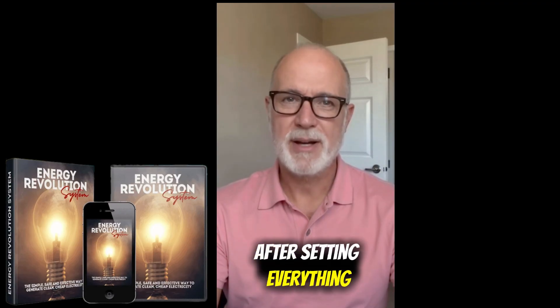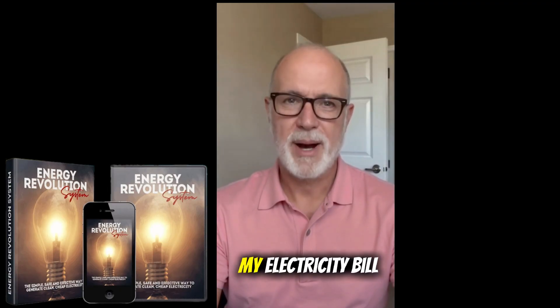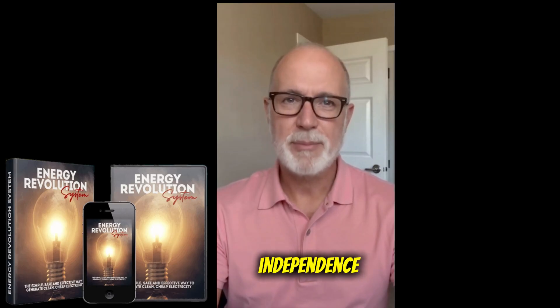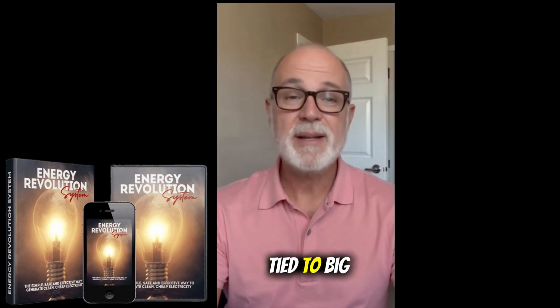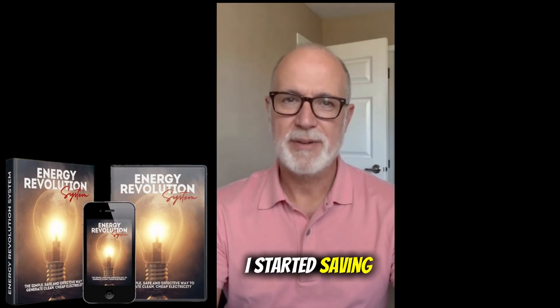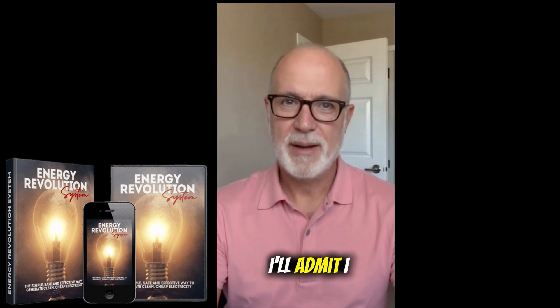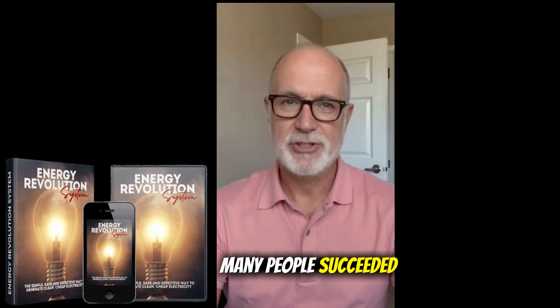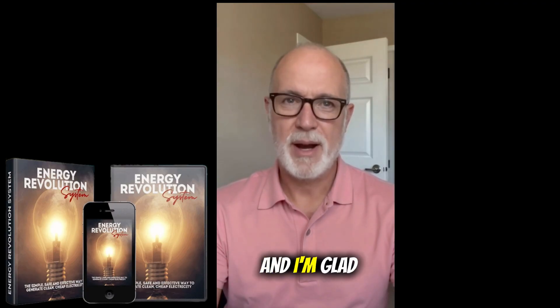After setting everything up, results started to show within two weeks. By the end of the month, my electricity bill had dropped noticeably. That feeling of independence — not being fully tied to big energy companies — was amazing. I started saving, reduced stress, and honestly felt proud of taking control of my own energy use. I'll admit I was skeptical at first, but after reading the reviews on the official site and seeing how many people succeeded, I moved forward, and I'm glad I did.